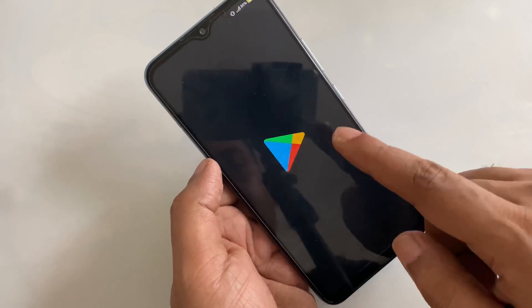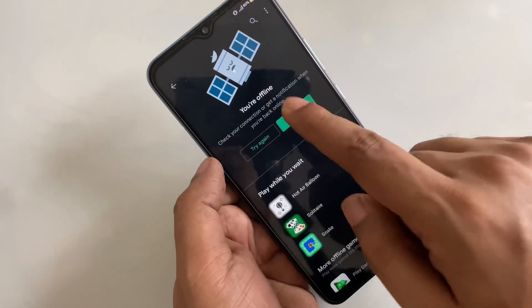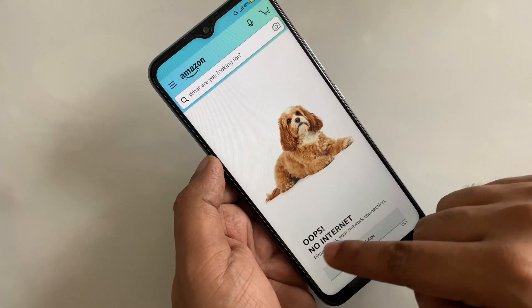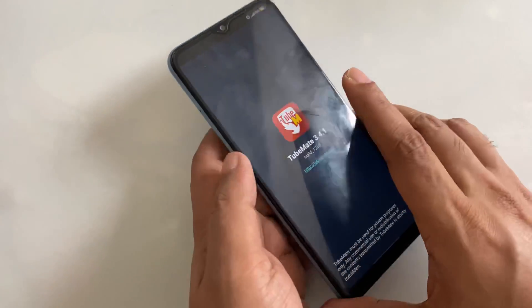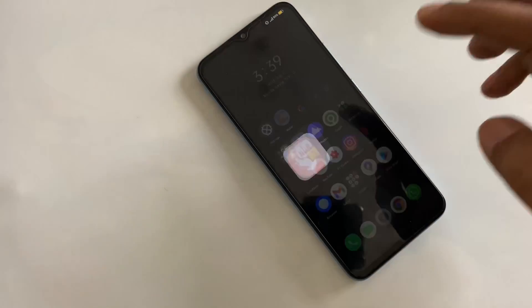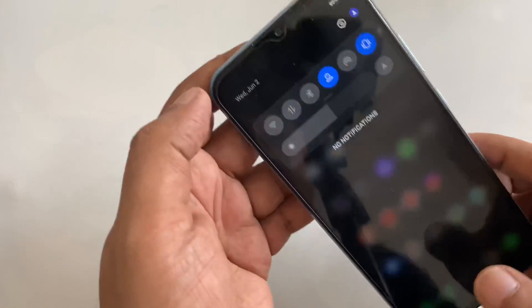Now you can see I tried to download any app — there's no internet so you are offline. Same thing, click on for example shopping: Amazon, eBay — no internet again. Maybe I will click on YouTube and there is no internet. So everything is off.